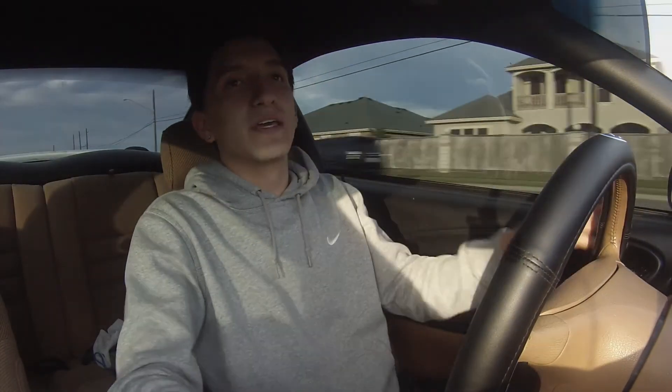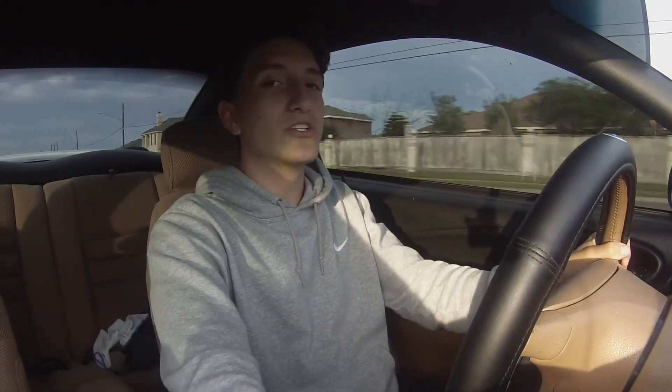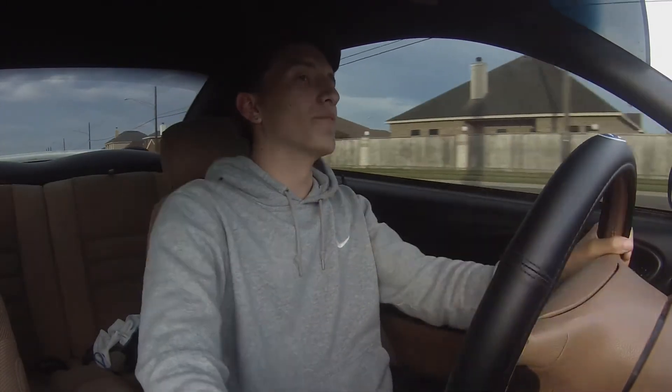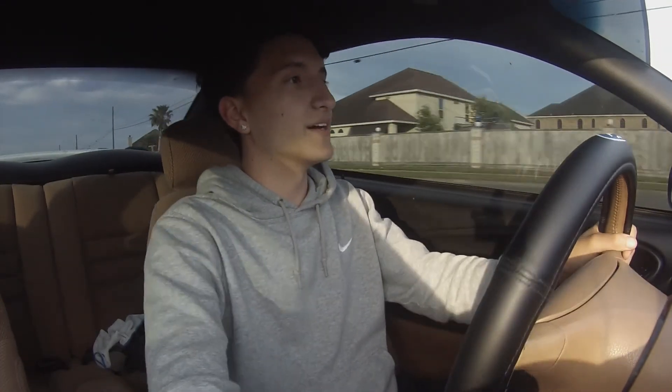I have some big plans for this car. If you guys are interested in anything Mustang, give me some suggestions in the comments down below and let me know.